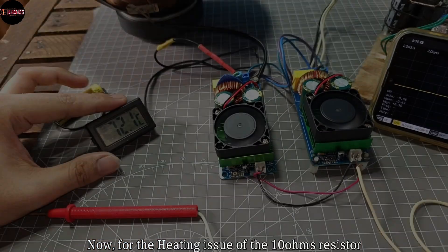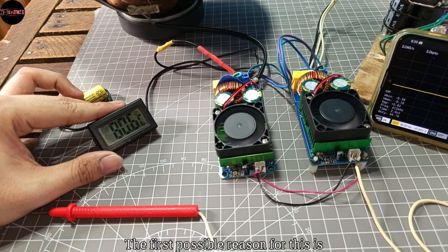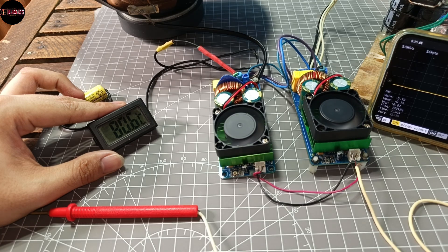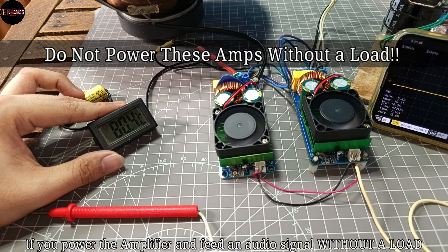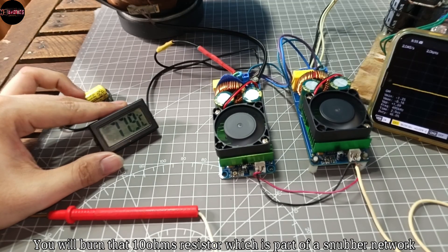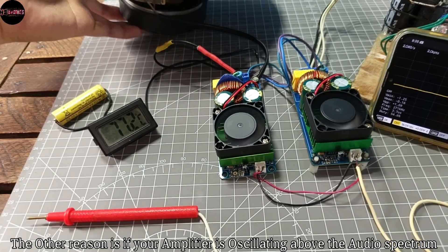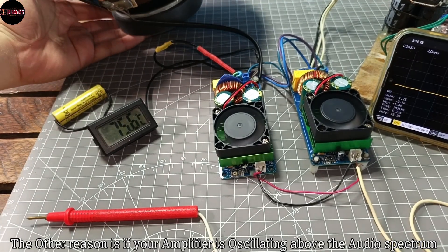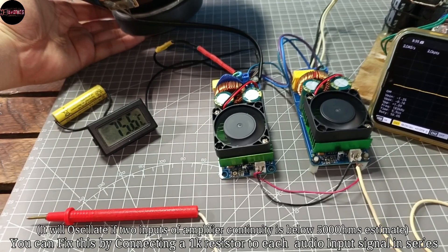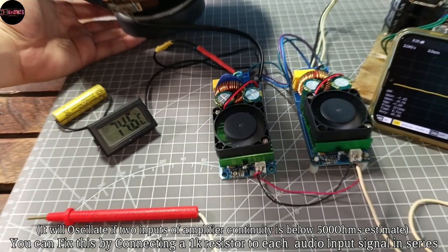Now for the heating issue of the 10 ohm resistor: the first possible reason is if you power the amplifier and feed an audio signal without a load, you will burn the 10 ohm resistor, which is part of a snubber network. The other reason is if your amplifier is oscillating above the audio spectrum. You can fix this by connecting a 1k resistor to each audio input signal in series.